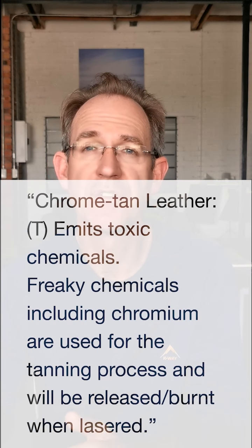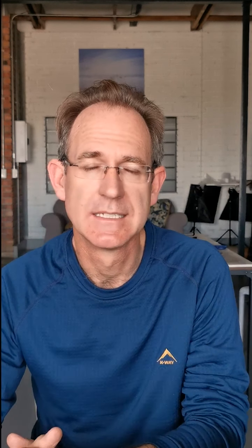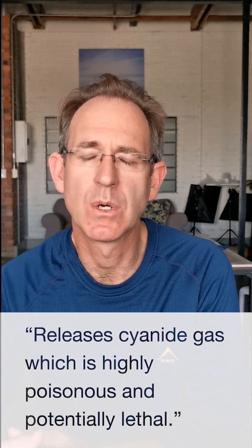One of them was Ryan James of Little King Goods. He made a great video comparing a laser machine to a clicker press, and in that video he mentions that chrome tan leather should not be cut or engraved as it releases toxic gas. Dallas Makerspace has a table of materials you can and can't engrave, and they list chrome tan leather as something to never cut, saying it emits toxic chemicals — freaky chemicals like chromium used in the tanning process. The Glowforge community says it releases cyanide gas, which is highly poisonous and potentially lethal.